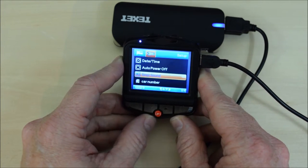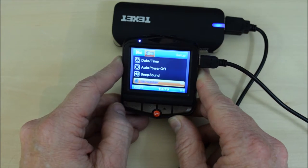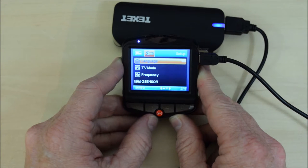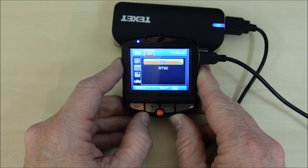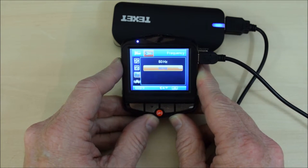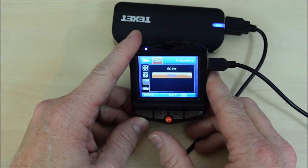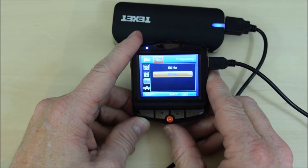The beep sound — I keep that turned off. The car number relates to your own car registration number; it doesn't read registrations of cars on screen, it's your own reference. Language is self-explanatory. TV mode: in the UK we use the PAL system; in the USA they use NTSC. PAL operates at 50Hz and NTSC at 60Hz. You'd expect me to use 50Hz, but I use 60Hz because all these files I'm going to play back on a PC, and the 60Hz rate gives a much clearer image of what the camera is recording.